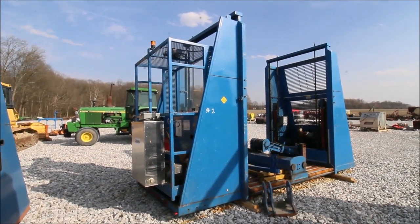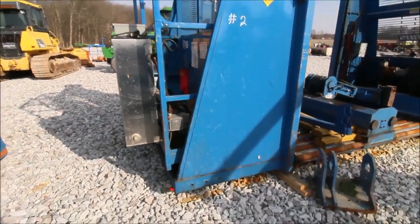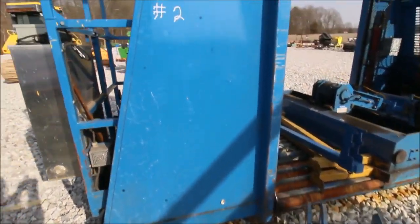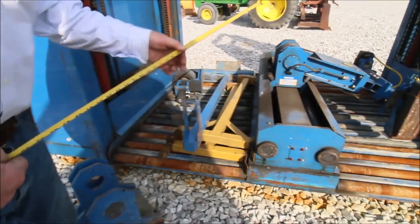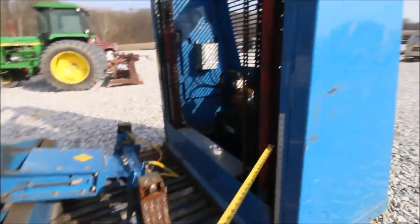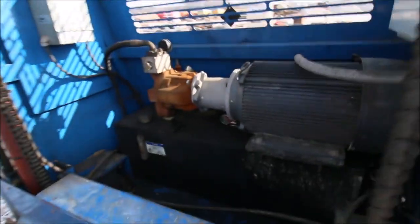This is your battery changer for your big battery-operated forklift. It's 15 foot long, 6 foot wide. You've got your stainless steel deal on the end. You've got your cylinders that raise it up, and it should take your batteries into a charging station.